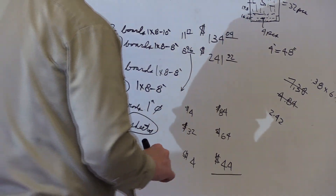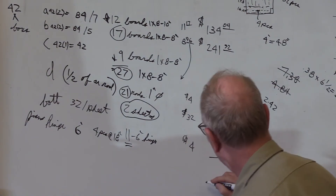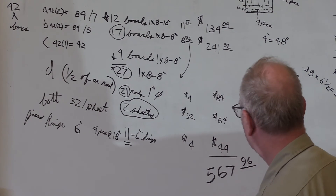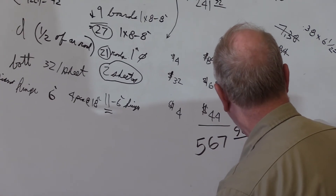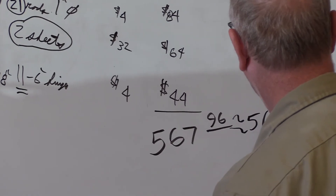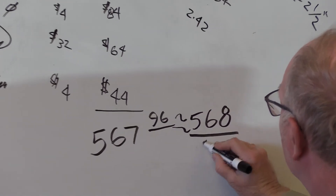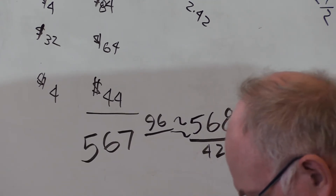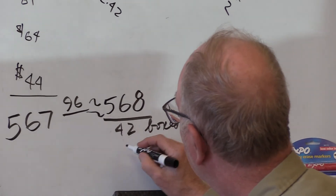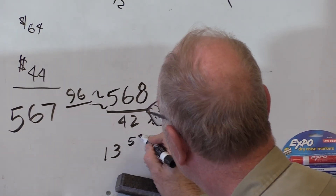Adding all those figures gives a total of $567.96 — so effectively $568. We have 42 boxes, so to find the price per box we divide 568 by 42, which gives us $13.52 roughly per box. A lot of work to get there, but there you are — that's our cost analysis.